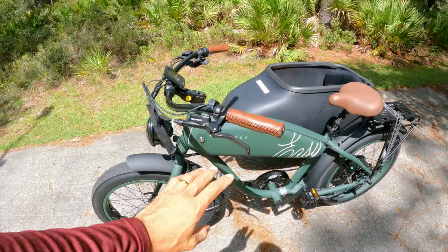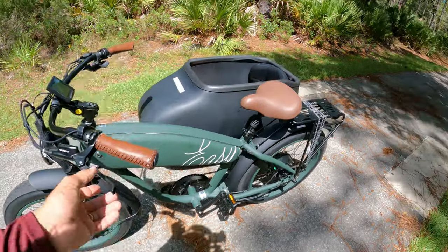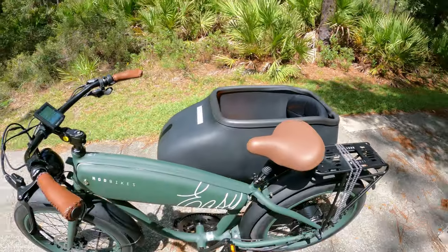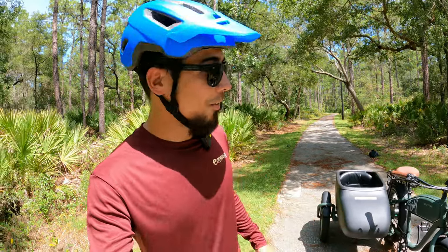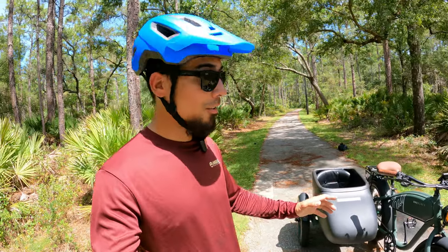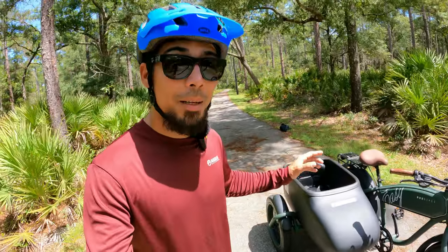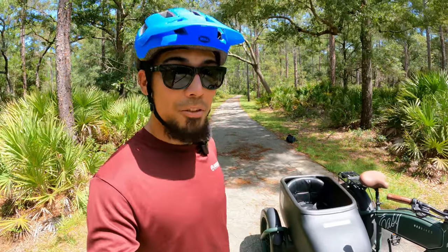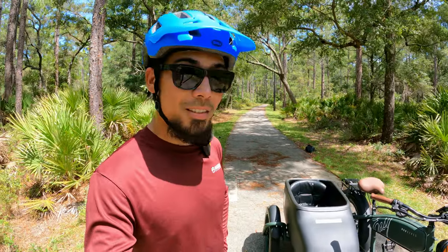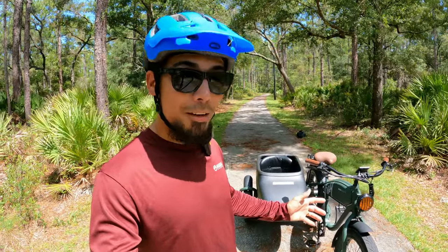I really like how it looks - this thing is a head turner. The fact that I can actually put my kids in the boat is a game changer. Now this e-bike can be pretty awkward to ride because of the sidecar, but with a little bit of practice I've got it. You have to slow down on every turn and you really can't go super fast. Before I put my kids in, I played around with it to get familiar.